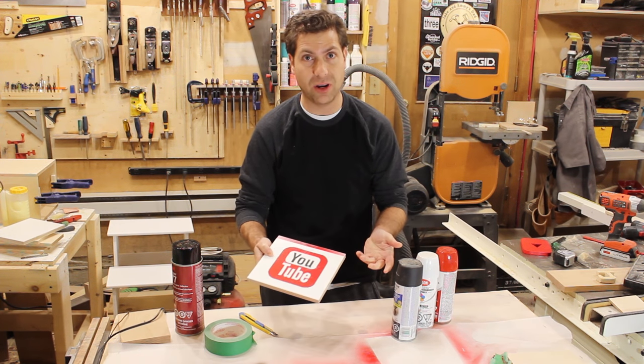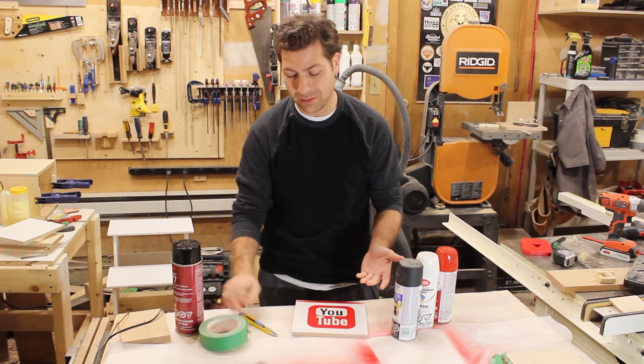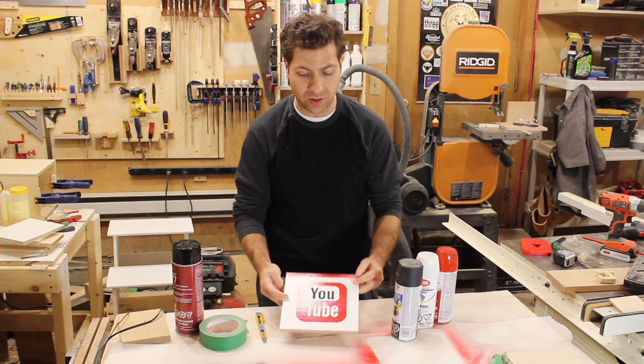It's basically free. This is a scrap piece of wood, the spray paint I already had, masking tape — this is really just super cheap stuff. But you can have some amazing, amazing results.